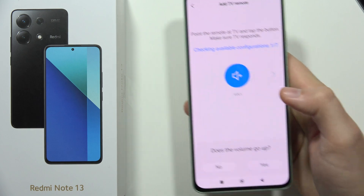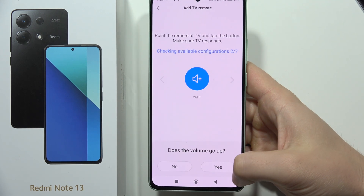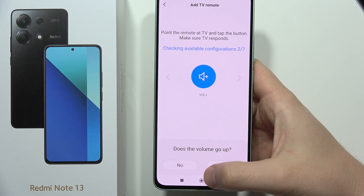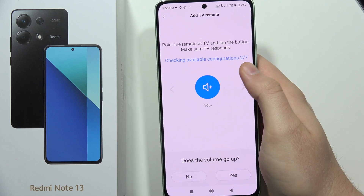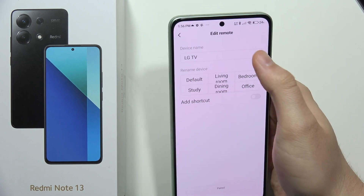Okay, this one doesn't work for me, so click 'no' if you have the same issue. Let's try the next one — okay, this one actually works, so click 'yes' if it works. If it doesn't work, click 'no' and go through all the configurations until you find one that works.